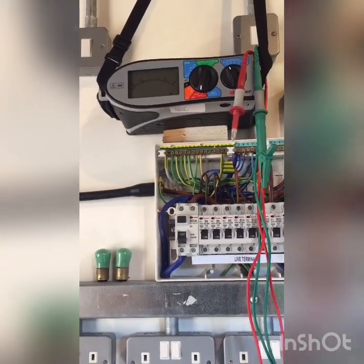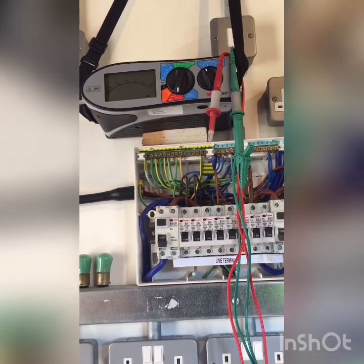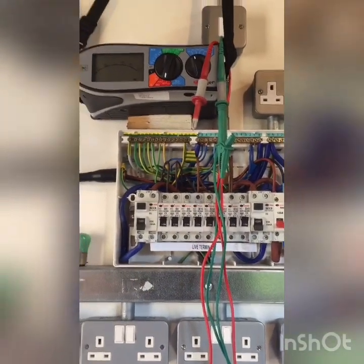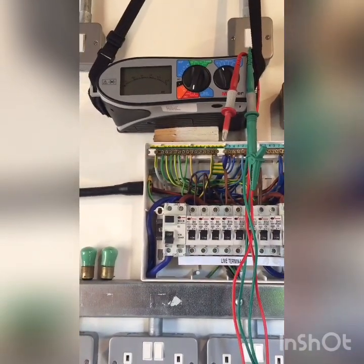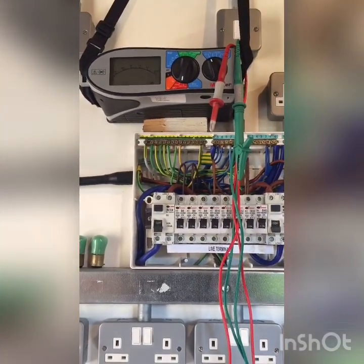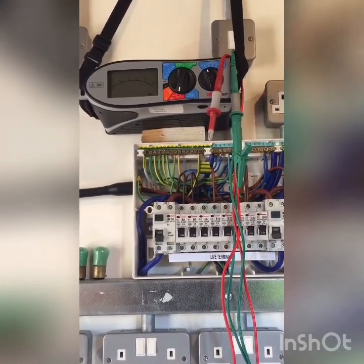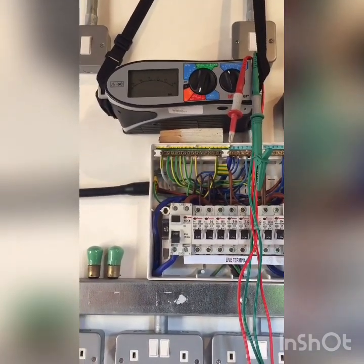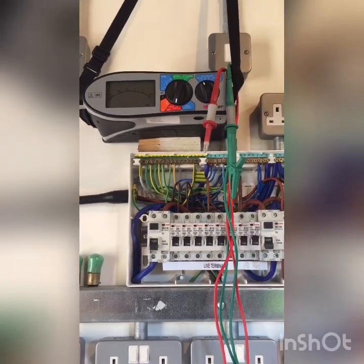The other thing to say is about the setup of the installation before the test. Back in the old days — 1982, old Swan Tech — they just said lamps out, switches on, because we didn't have a lot of electronic equipment to consider. But now we've got to say lamps, loads and vulnerable equipment either removed or dealt with in some way.